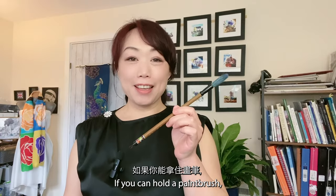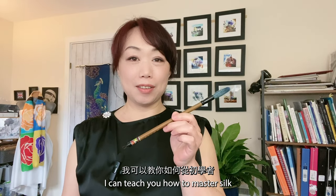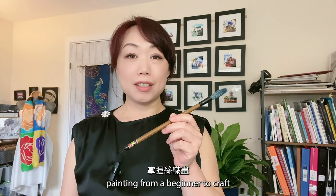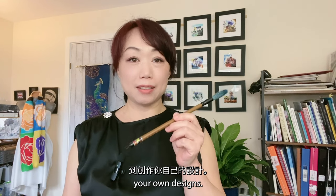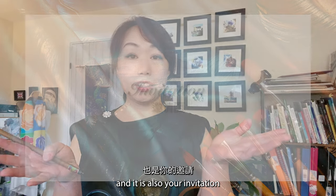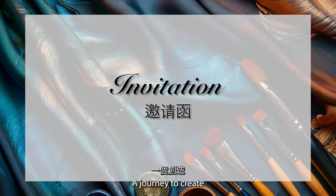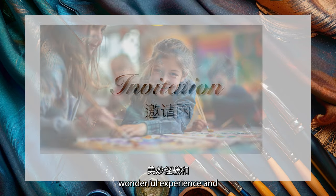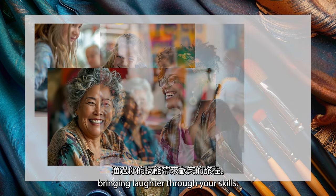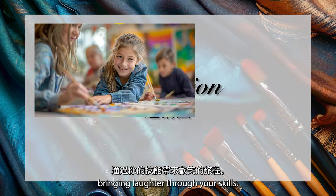If you can hold a paintbrush, I can teach you how to master silk painting — from a beginner to crafting your own designs. This is a promise, and it is also your invitation to a beautiful journey: a journey to create wonderful experiences, meet new friends, and bring laughter through your skills.